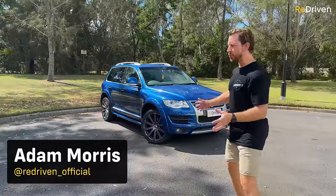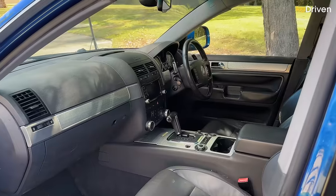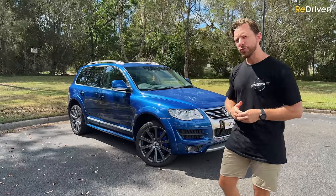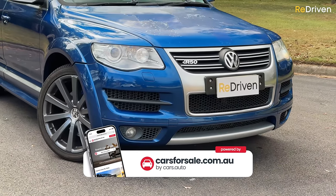In this video we're going to be taking you through everything that can go wrong with these things — and trust me, that is confronting. We're going to show you how they've aged, what they're like to drive now, and even though these are a bargain on the used market, we're going to tell you if you should even consider buying one or not.